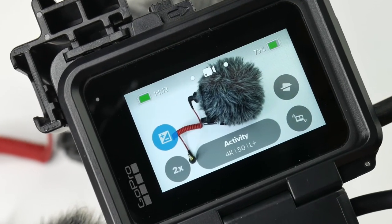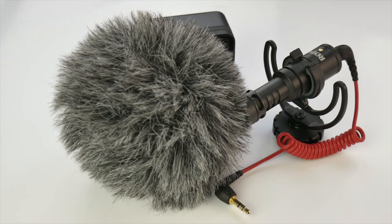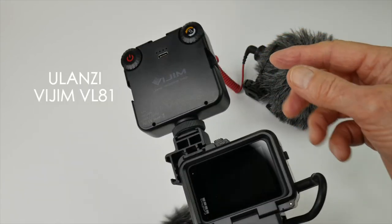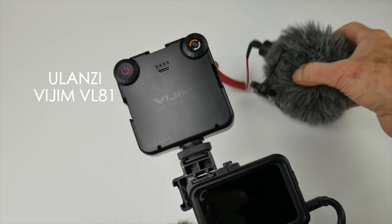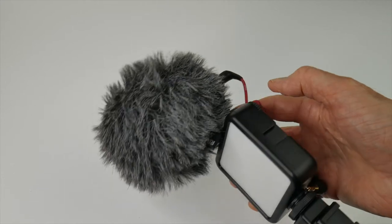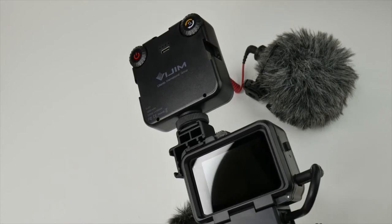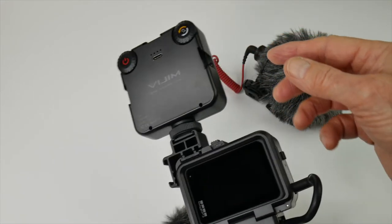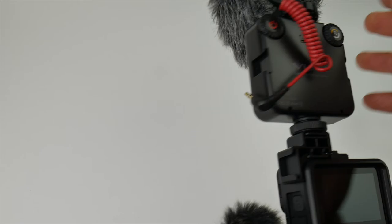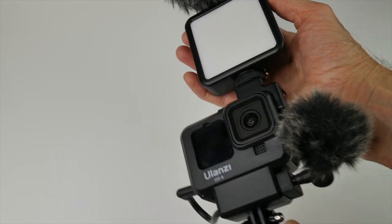You don't really need a dead cat outdoors in windy weather, but the Rode Micro will intrude into the field of view unless the mic is raised at least two or three inches above the cage. One solution is to add a light like this Ulanzi VIJIM VL81 video light — it has three cold shoes so more accessories can be added to the sides, meaning the mic is well clear of the lens. This light has three cold shoes including one on top, so I can mount a Rode mic and have plenty of clearance from the lens.